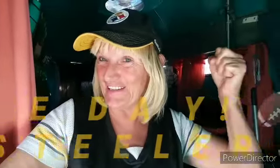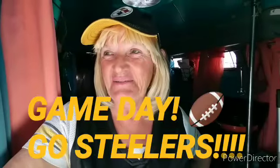Hi everybody, it's game day — go Steelers! I'm going to show you one of my favorite game day snacks that I make. I love football, especially the Steelers. I'm definitely a sports girl; I love to watch sports and it's just fun. Today I'm really happy because I get to watch some football, so let me show you what I'm going to make for game food.